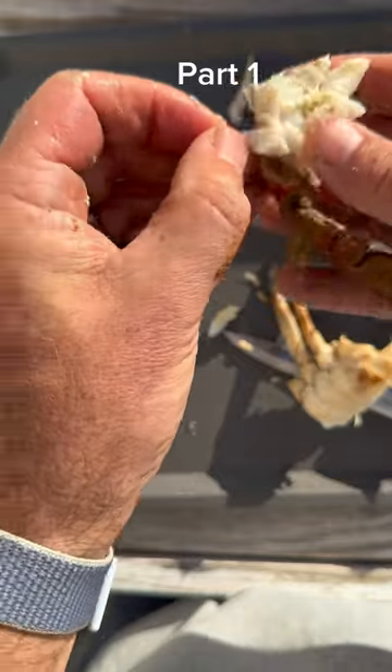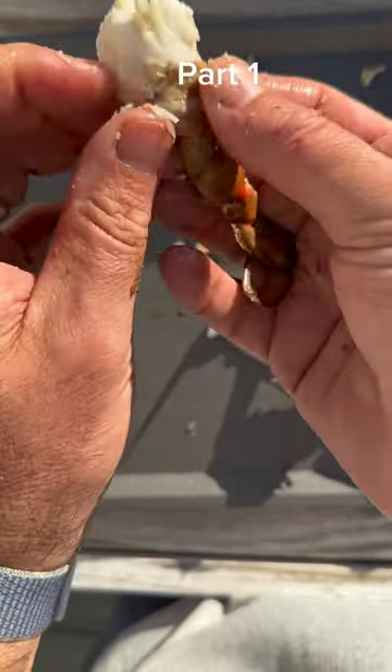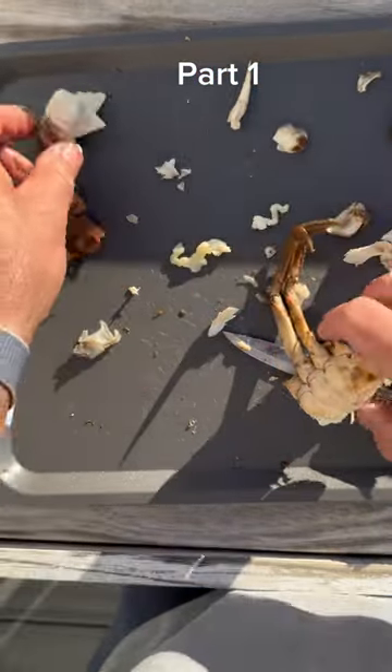Pick away the shell around that jumbo lump and you're left with that Maryland lollipop — that lollipop of back fin crab meat. You're going to repeat it again for all the different legs that you have on the crab too.